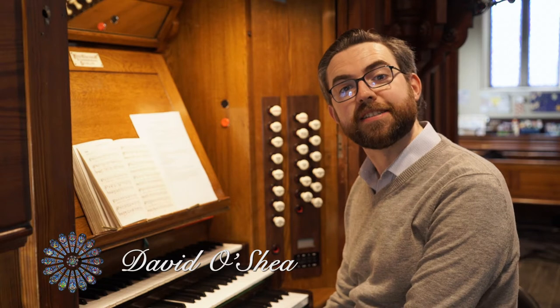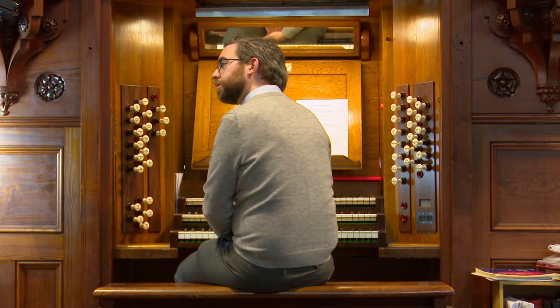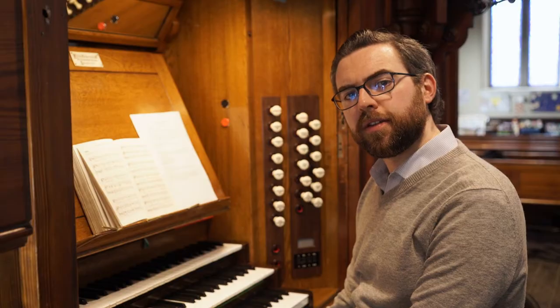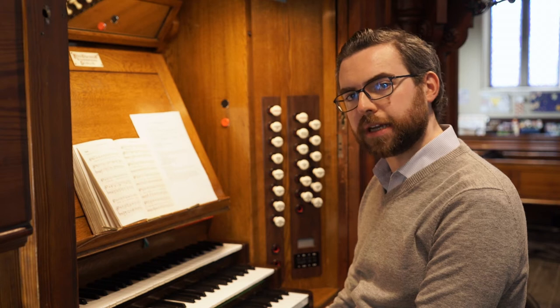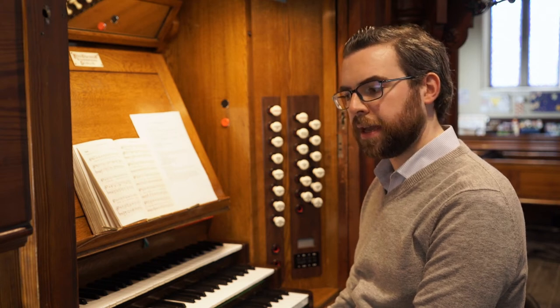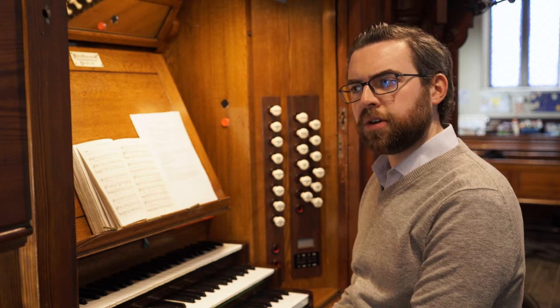Hello everybody, you're very welcome to this video in which I'm going to talk about registrations for hymn playing. When you sit down at the organ to play a hymn, you have so many different options in front of you, and the choice of stops will be dictated by a number of factors.